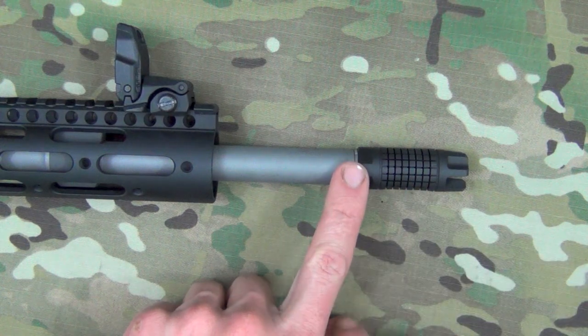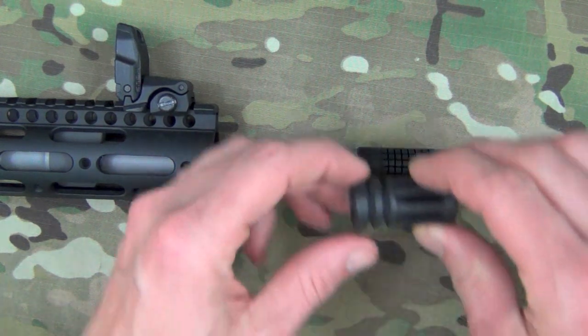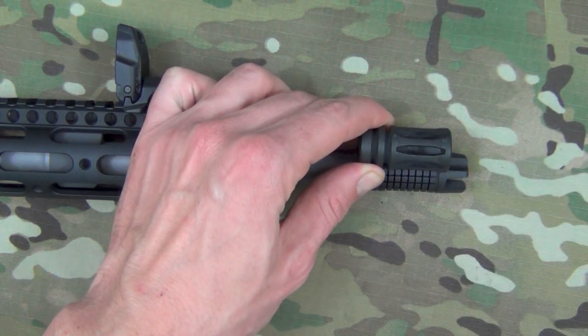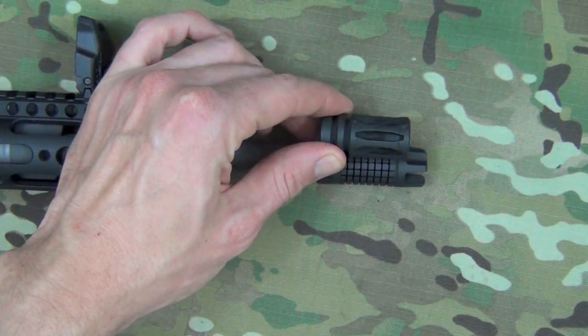It weighs in at 3 ounces and it's just over 2.22 inches long. To give you an idea, compared to your standard A2 birdcage, that's the size difference — roughly a little under half an inch in terms of size difference as you see there.